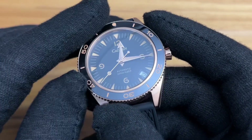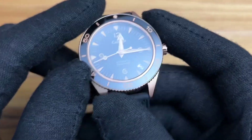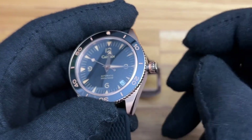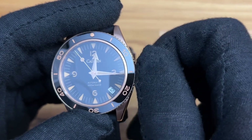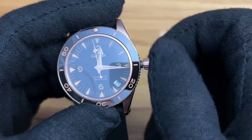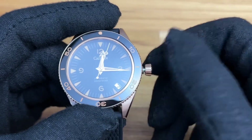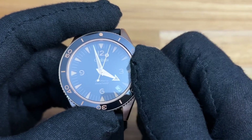The NH35 has a date at the four/five o'clock position. It does have a screw-down crown for 200 meters of water resistance. Pop it out once and the date changes. Pop it out again — it does have hacking and it is hand-winding. One of the things I don't necessarily like about the NH35 is that when you go to change the date you have to wind it all the way around.